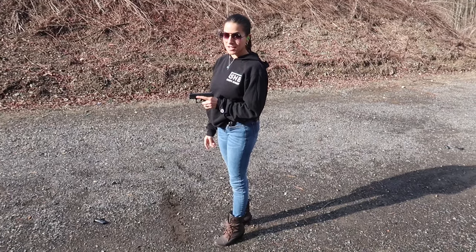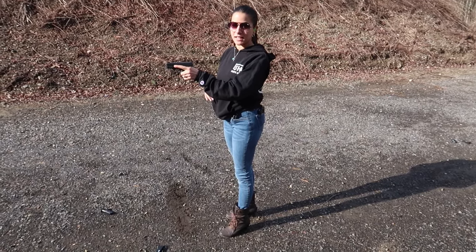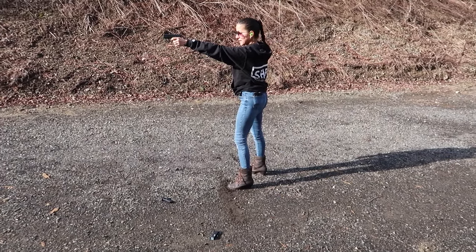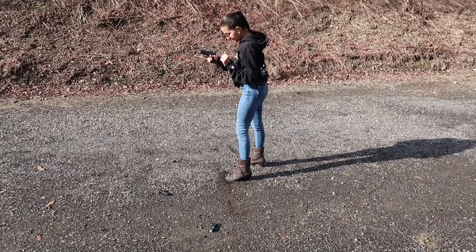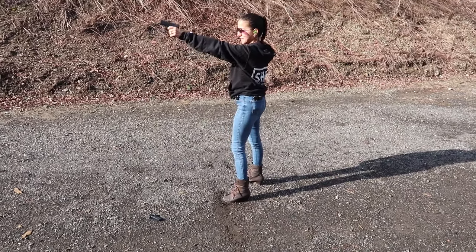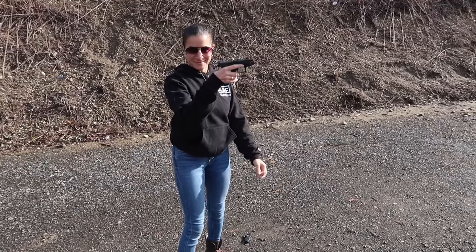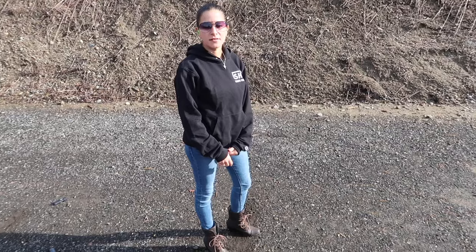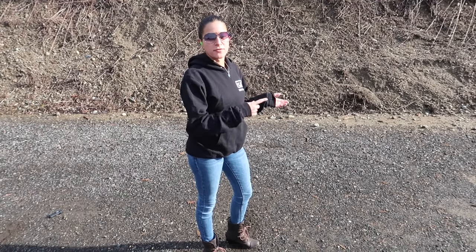Now I'm going to do the same thing but with my non-dominant hand, which for me is my left hand. I'm going to slow it down a little bit and I've already got my gun in my left hand, so there will be no transitioning. Then for the final drill I'm going to fire 10 shots in two-round bursts — fire two stepping right, holster, step left, draw and fire two, going back and forth until I've fired 10 rounds.